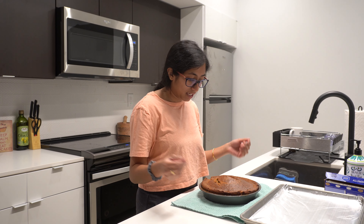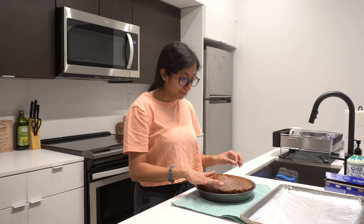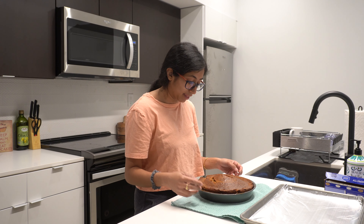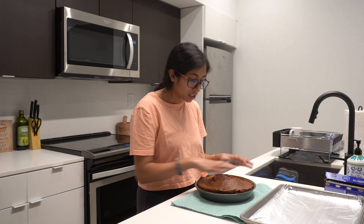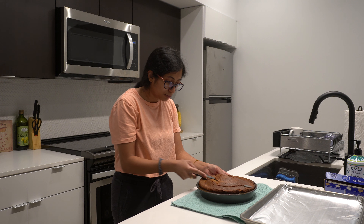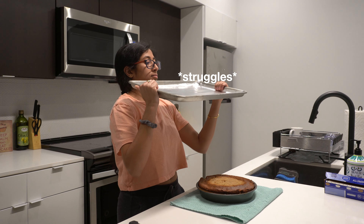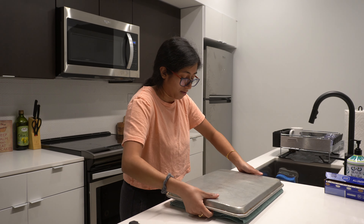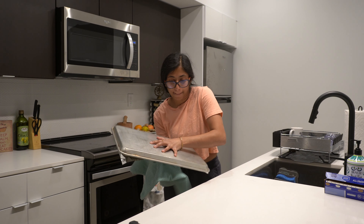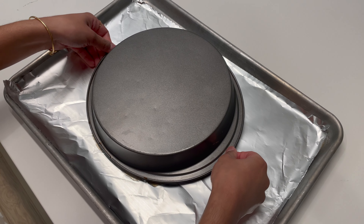Our cake has cooled for about 10 minutes. There's a little bit of a dome on top, so I'm going to level it — if I flip it over as-is, it might crack in the middle and I don't want that. I'm just going to shave off this top layer so it's all level, and then we're going to flip. Moment of truth — here we go!